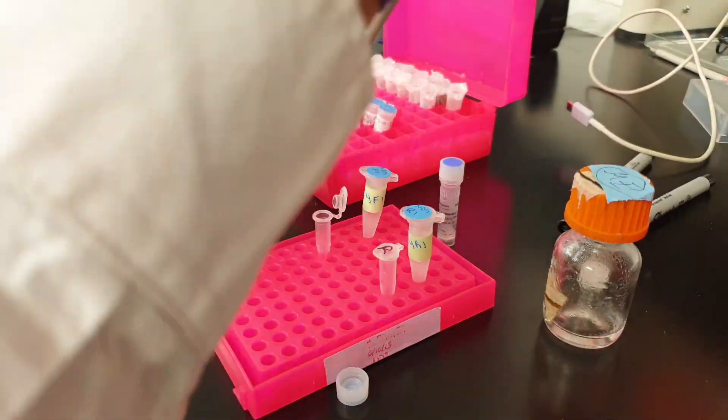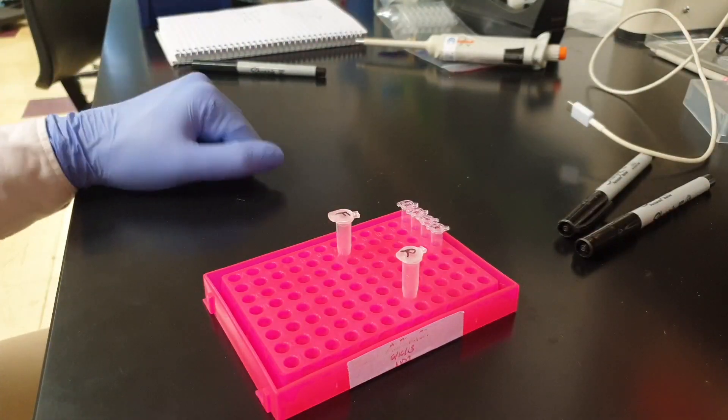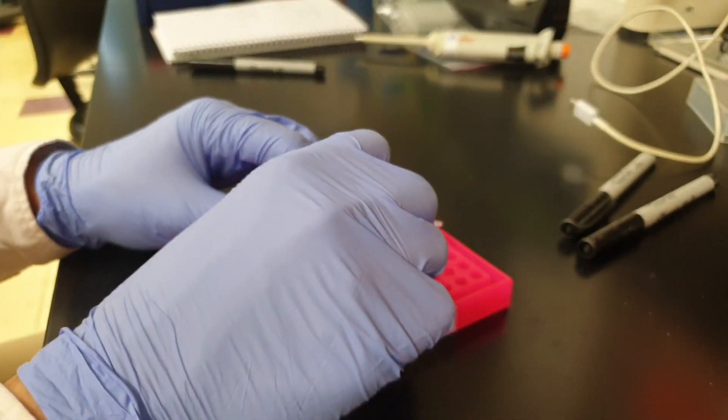Now that I've put the substances into each of these tubes, let's vortex them and then take them to the centrifuge.